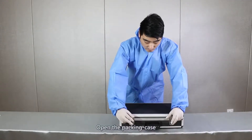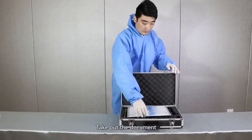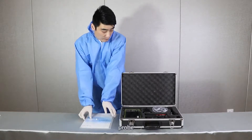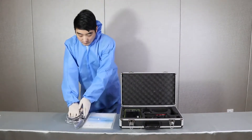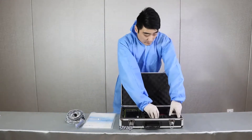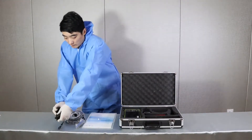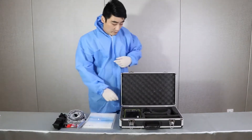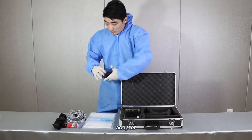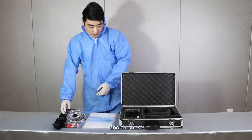Assemble demo. Open the packing case, check out the document, probe, strap, card reader, adapter, and the host.